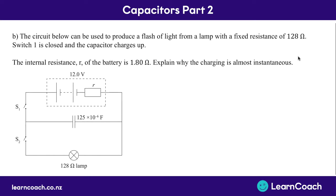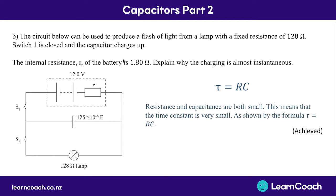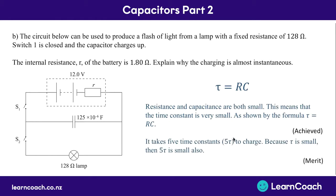In the next question we look at a circuit with a battery with an internal resistance, and a bulb with a fixed resistance of 128 ohms. Switch one is closed so that the capacitor can charge up - we can ignore the bulb because switch two is still open. We need to explain why the charging is almost instantaneous. Using the time constant formula, tau equals RC: because the resistance is quite small at 1.8 ohms and the capacitance is small at times 10 to the minus 6, the time constant is going to be very small. That gets you an Achieve - to get a Merit you'll need to explain that the time to charge is five time constants, and so if one time constant is small, five time constants are going to be small as well.